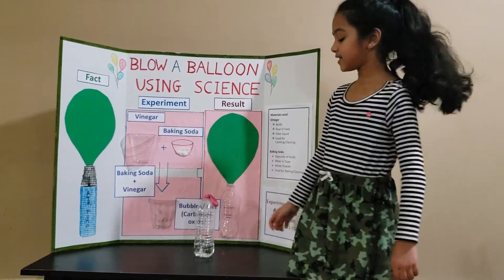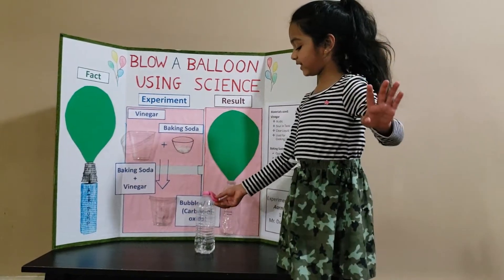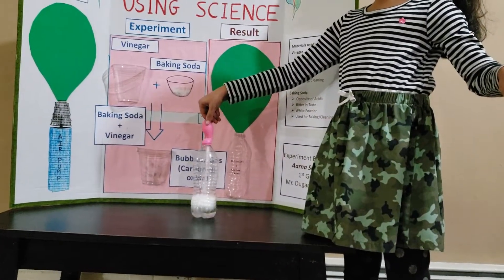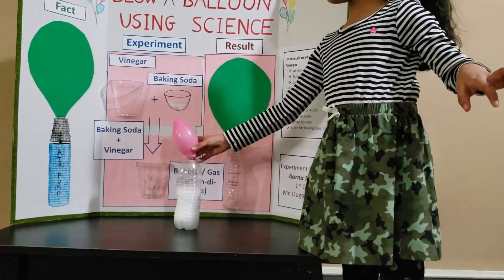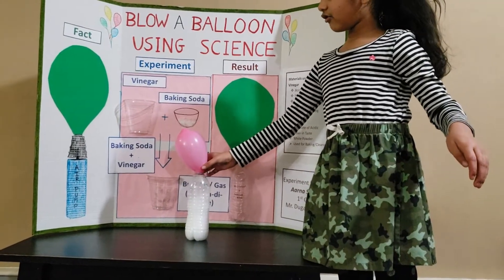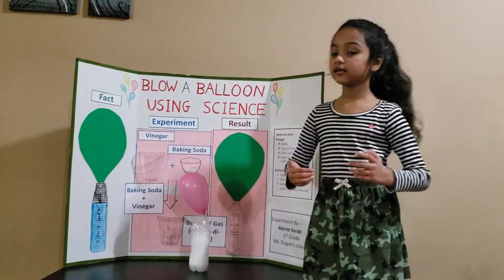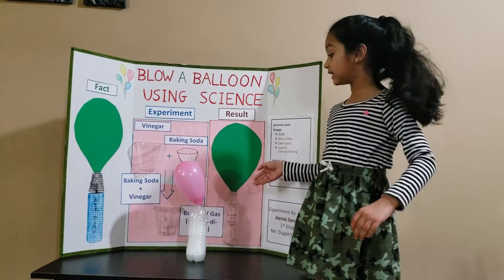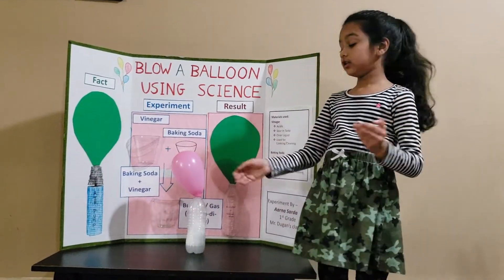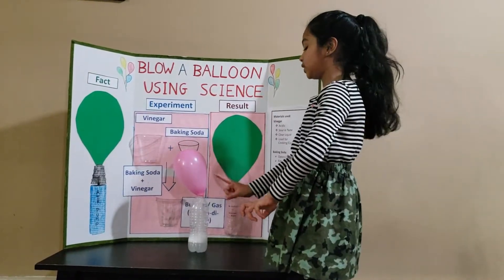So I have vinegar inside the bottle and baking soda inside the balloon. When you put the balloon up, you get a balloon. The bubbles are floating but they don't go inside the balloon. The gas is going up, and only the gas is going inside the balloon.